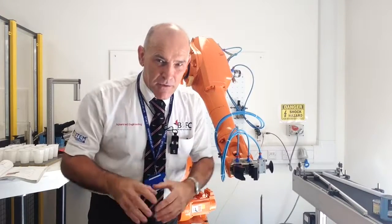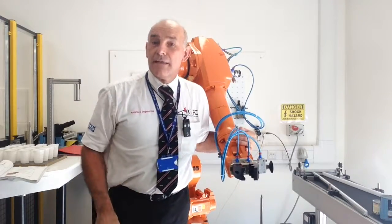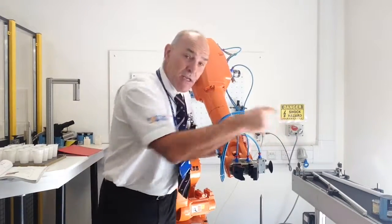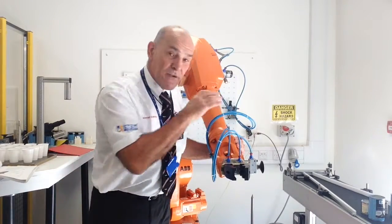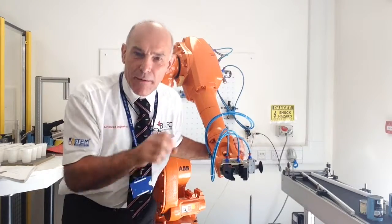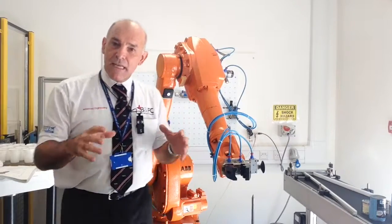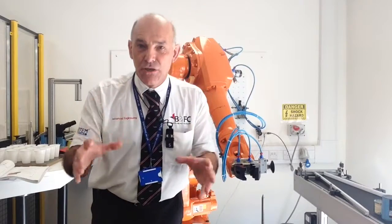That's some of the programming you'll be doing on this course. The robot also has a number of external sensors that allow it to turn the conveyor belt on and off. There are sensors on that conveyor belt that detect when a part has arrived — they tell the robot, and the robot goes and picks that part up and places it where you've programmed it to go. There's a lot of intelligent control going on between the robot and external functionality.